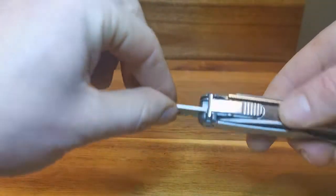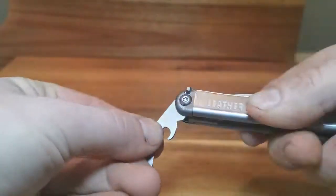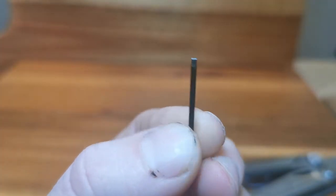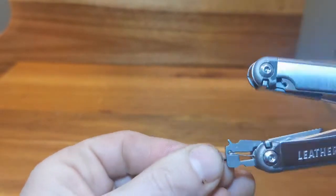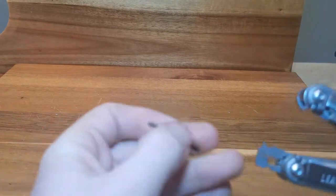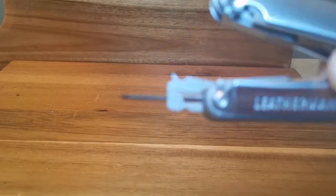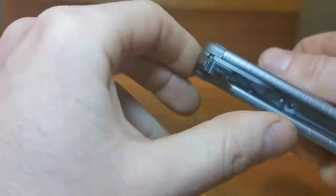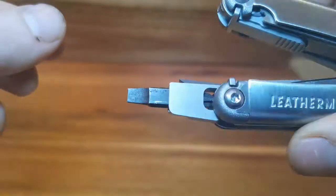Another thing I really like about this tool is the locking mechanism. It's a sturdy push button that locks securely and prevents the tools from closing at the wrong time. Inside the handle is a small screwdriver for either eyeglasses or small electronics — these fit snugly, as you can see. There is also the Leatherman proprietary slim quarter-inch bit. This set comes with a flathead and Phillips head, and other sets can be purchased for between $15 and $30.